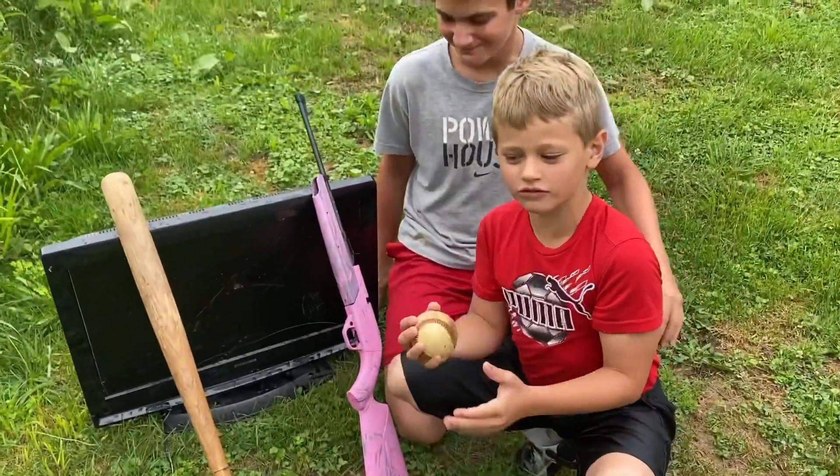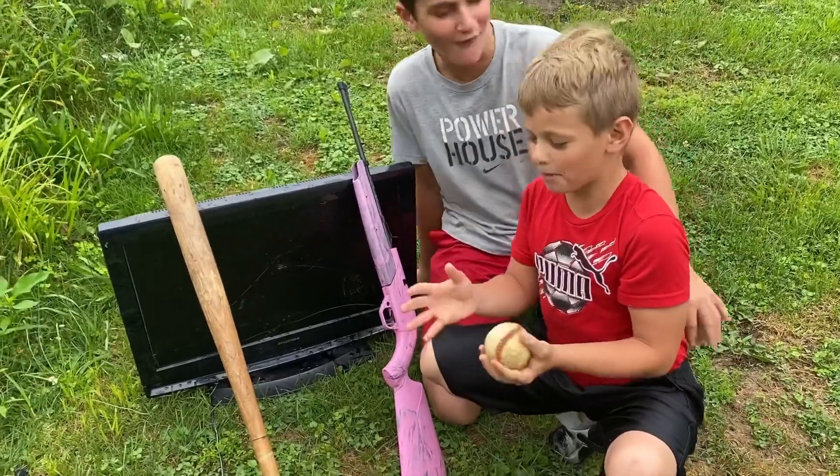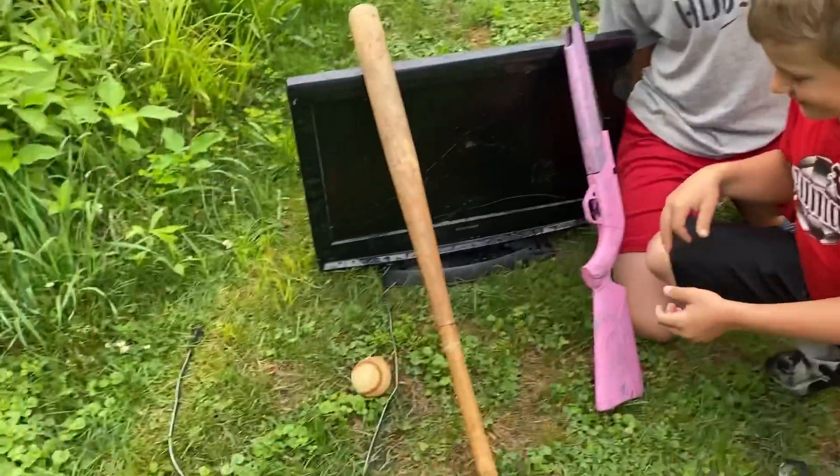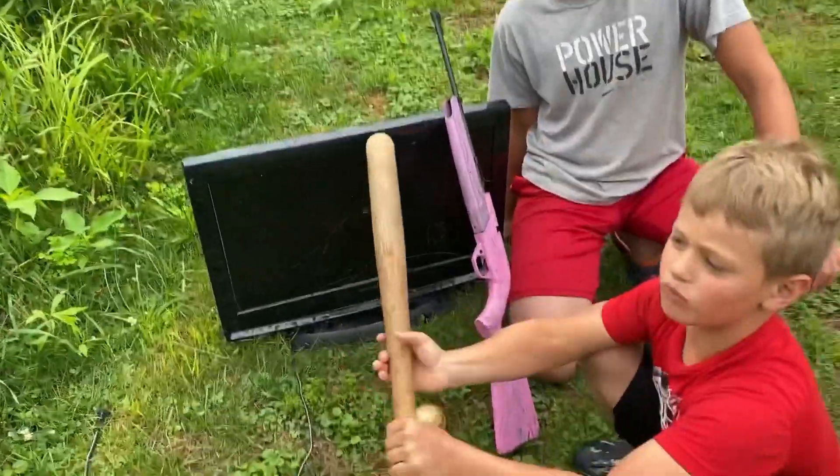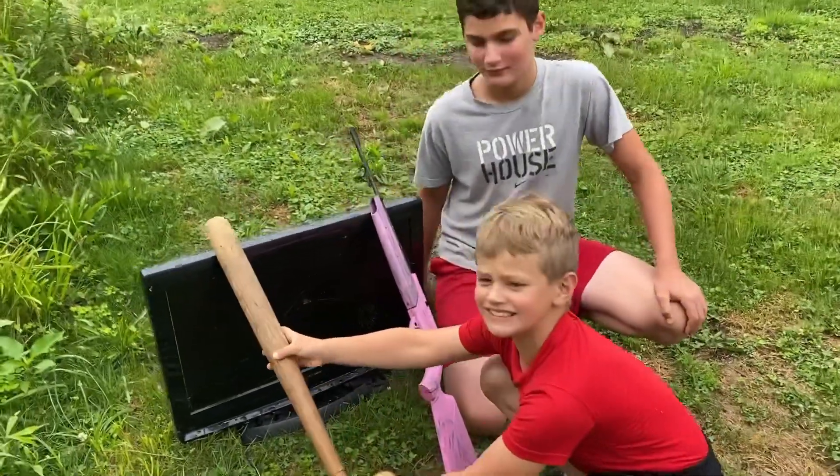A soft airsoft — wait, what's this called again? A baseball? No, not an airsoft gun — a baseball. Then we're gonna be using a wooden bat. So let's get into it.